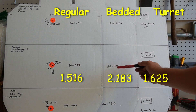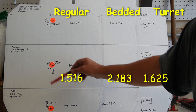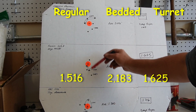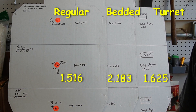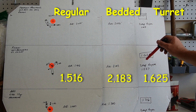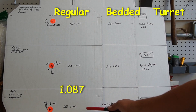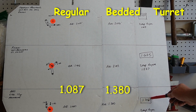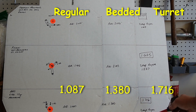The difference here is I had a really tight group on the unbedded target and then a wide group there, which was most likely me being a spaz — that kind of explains the disparity. On the AAC, we're looking at 1.087 on the unbedded. Bedded target: 1.38. Bedded with turret: 1.716 for the five-shot group, and dropped the flyer: 1.37.